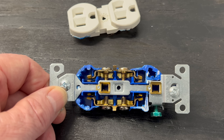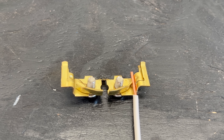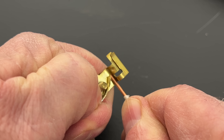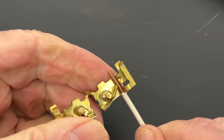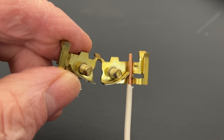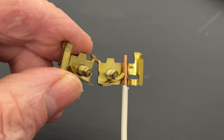I could open a backstab receptacle to show you how the connection actually works and to compare it to the new Edge Connect. The wire is just pushed into the connection and wedged between these two conductive surfaces. You may notice that the connection area holding the wire against the flat surface is quite small.